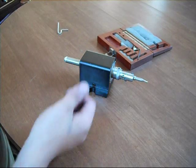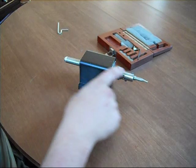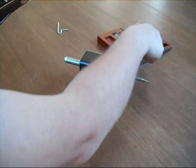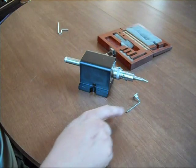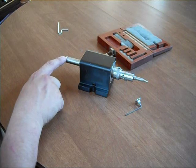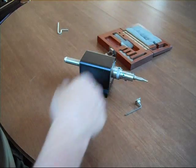It goes without mentioning that the Sherline headstock is not included in this auction. The auction is only for the Ramsey boring head, including the accessories of the graduated dial wrench, the Sherline-specific drawbar, and the new high-speed steel boring bar in the original Ramsey case.